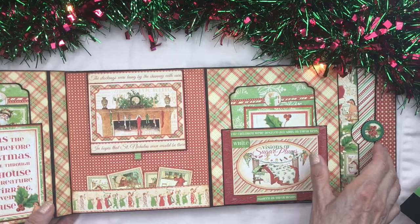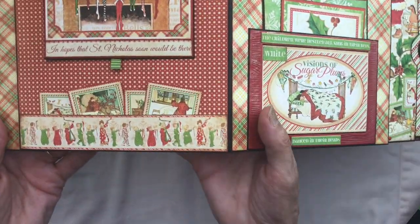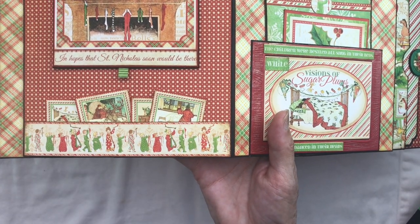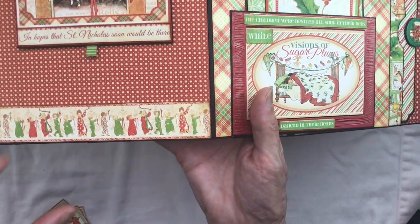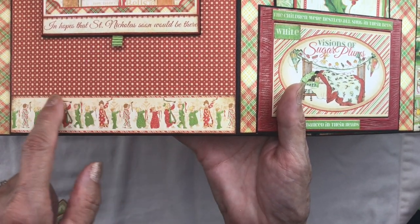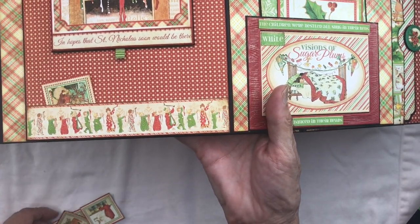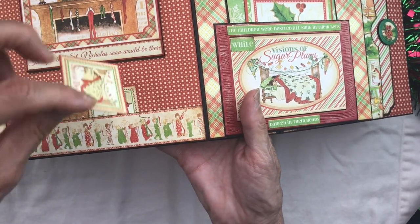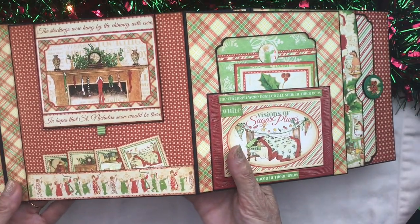This section is closed by a magnet. Down here we have a piece from the border strip page made into a little tuck spot with all these little stamps. I just love those little kids with their stockings — oh my gosh, just so cute. These little stamps are from the twelve by twelve collection, and you can put anything you like in this tuck spot.